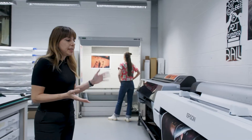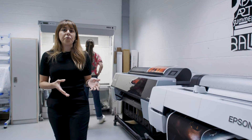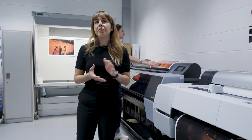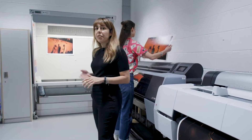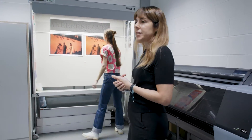You will also find fine art inkjet printers. These machines are suitable for large format photographic and fine art prints. Our team of expert technicians are here to help you decide on the best process and substrate for your project.